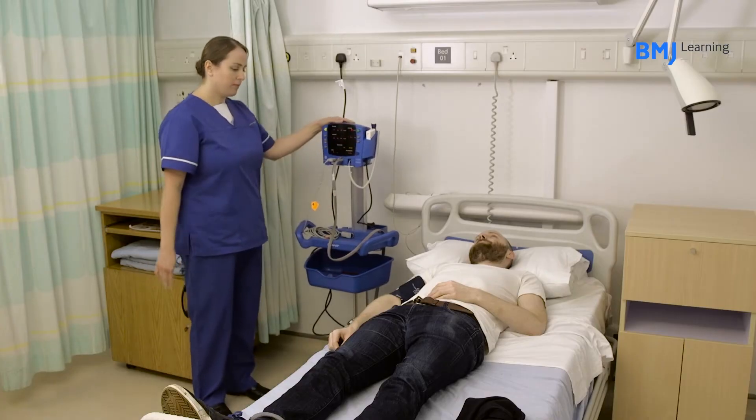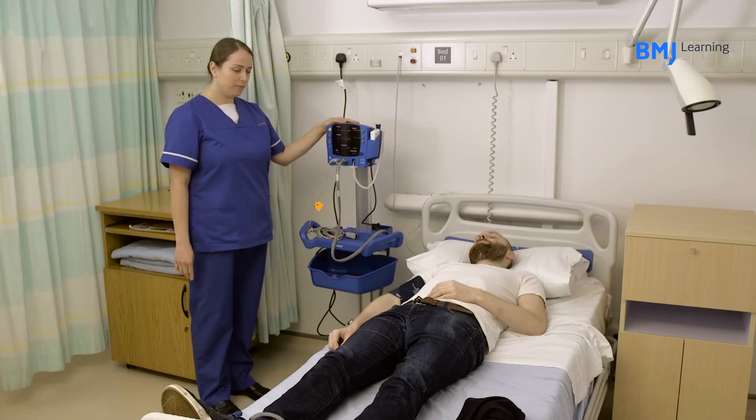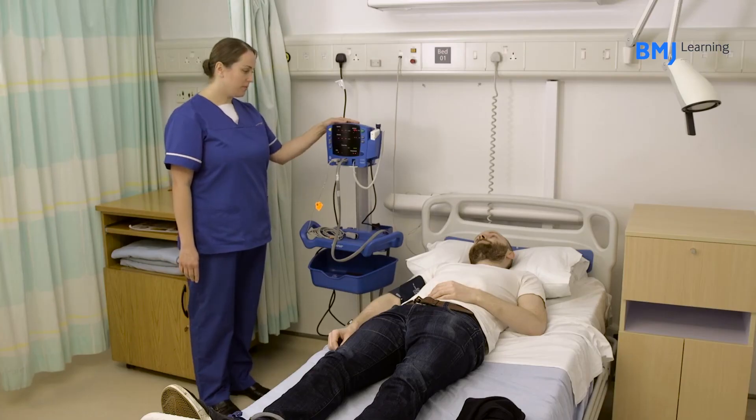After five minutes, take the blood pressure with the patient still lying down and document it in the notes.